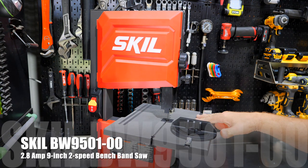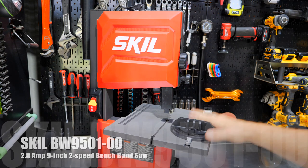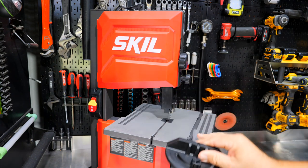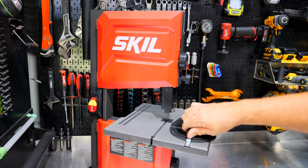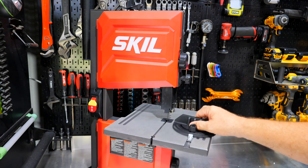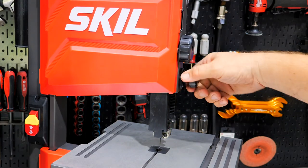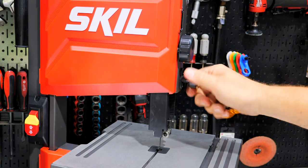This is the Skill BW9501 — a 2.8 amp, 9 inch, two speed bench top band saw. The table is adjustable for bevel and includes a sliding miter to keep things at 90 degrees or any angle you want. You can adjust the foot by loosening the back thumb screw and raising or lowering it.